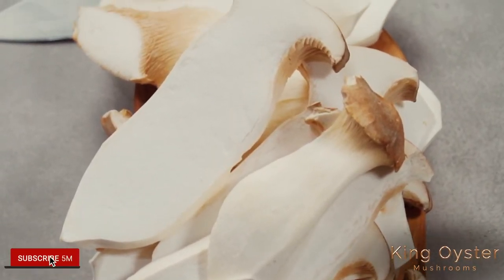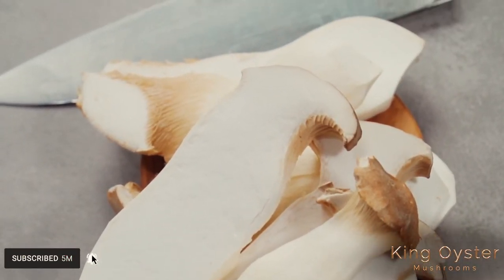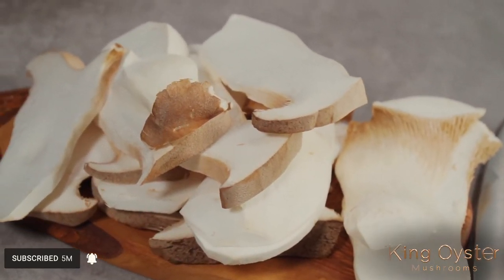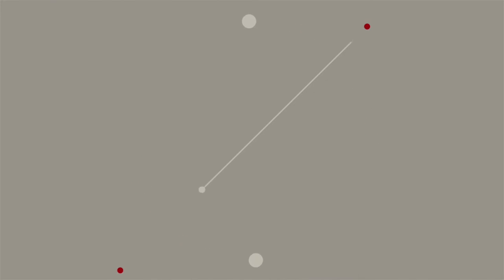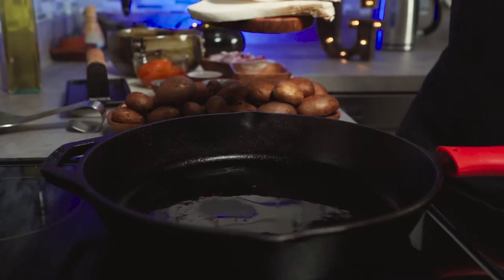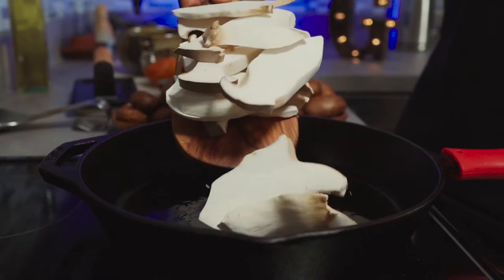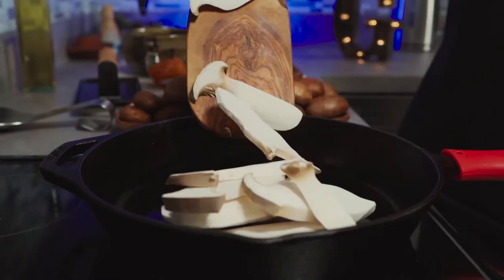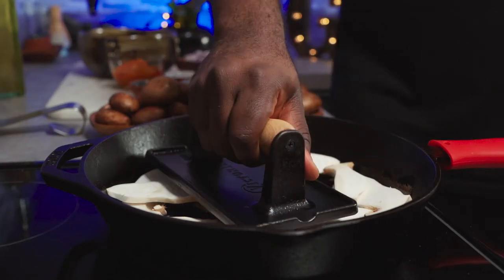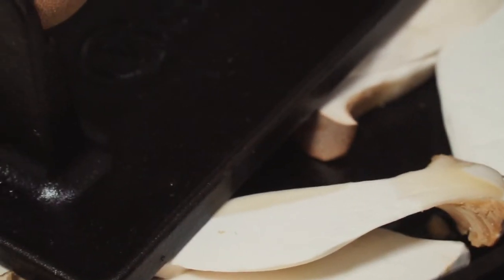These are fresh king oyster mushrooms. When cooked properly, they taste just like meat — I'll be using them as a replacement for cow skin, aka bamo. Add some oil to a preheated pan. Throw in your king oyster mushrooms and spread them apart so they all touch the surface of the pan. With your pan on medium-high heat, use a grill press to press down on the mushrooms so you can get some searing.